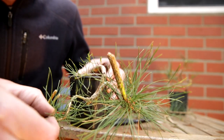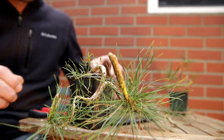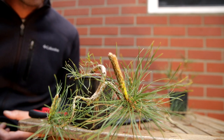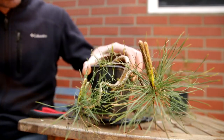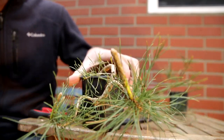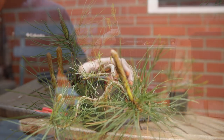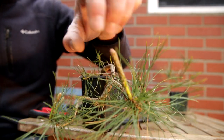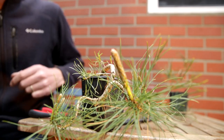So looking at this little cascade, I don't think I will do all that much to be honest. I don't see any reason for new wires — most of the branches are in place. Well, this is about the way that I would like to have it. So this can just grow for the season and I will let the top branch go, fattening up the base. And then at the end of the season or in the middle of summer I will reduce the candles, maybe wire out a little bit. That is it.